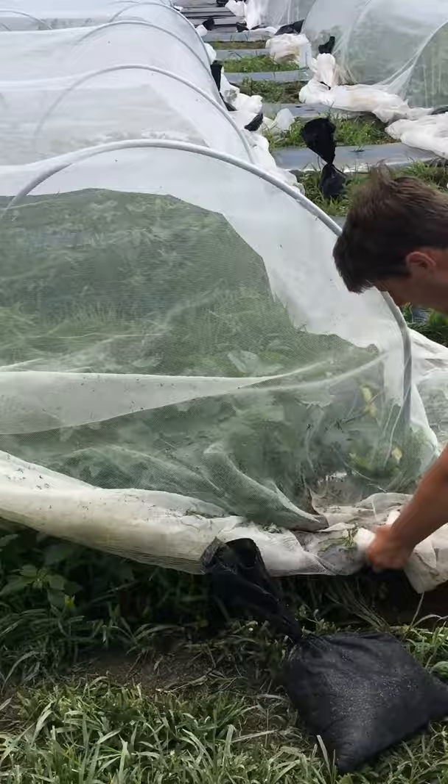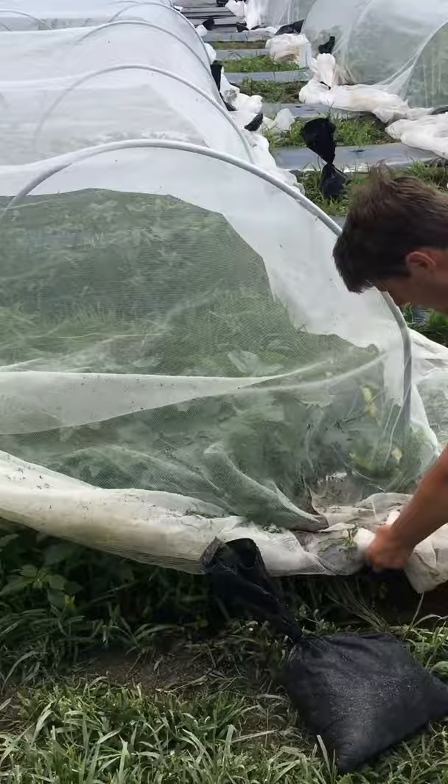So we're doing this experiment in muskmelon and also in acorn squash. So keep on seeing more videos to find out what we're doing here. Thank you.